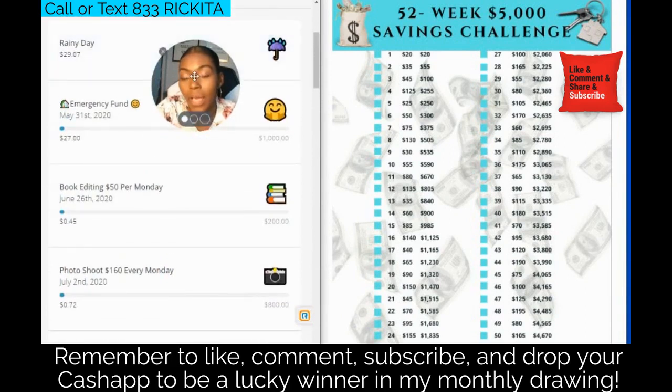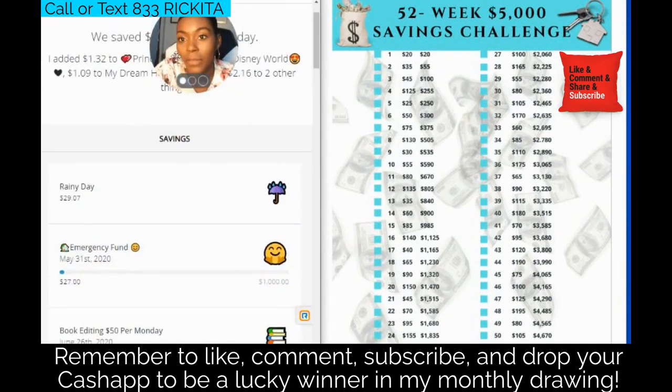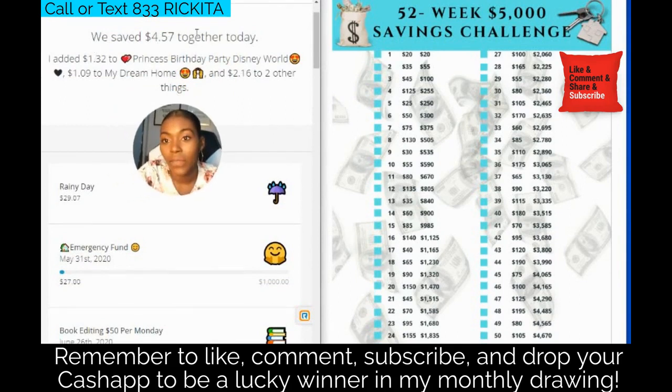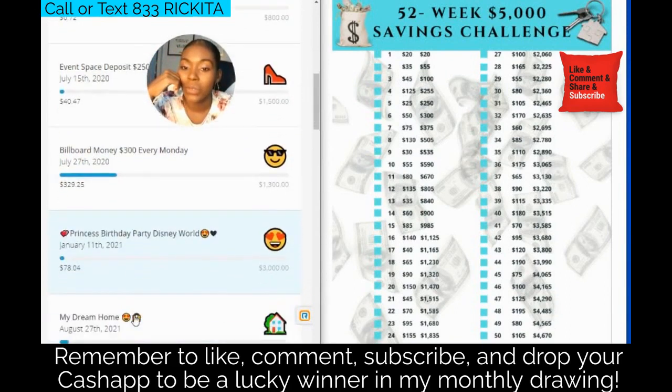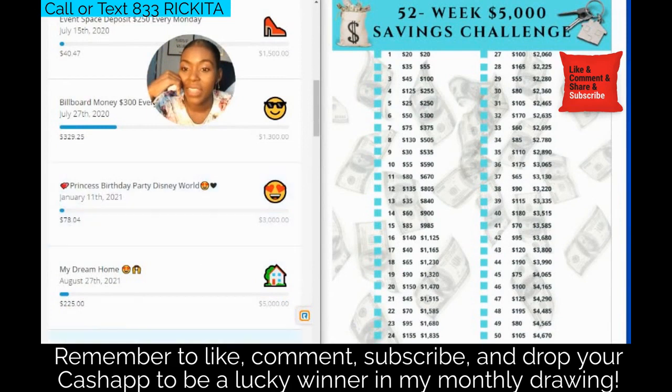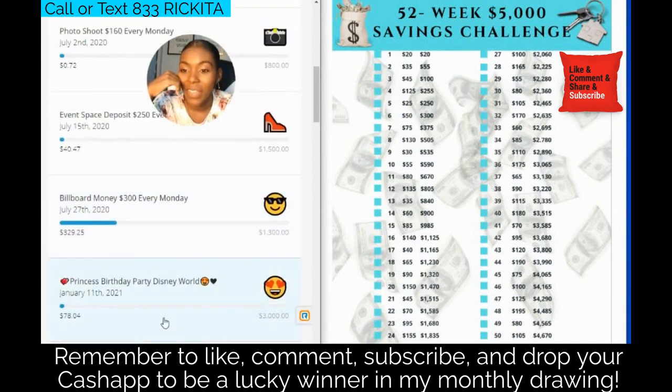I have these other savings goals set up, so I need to put more money into my rainy day fund. Digit is taking money and distributing it — look, they saved $4.57 today across these different goals. They take money out of my account and add it into different savings areas. Like this first savings challenge I did with you guys — I put $20 in and they added to it, making it $29. I need to cancel that one now.